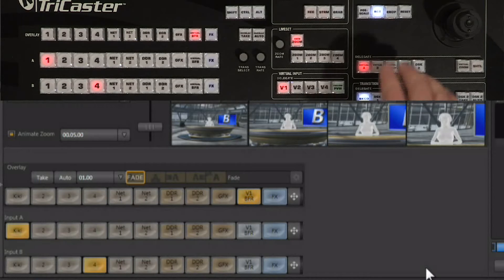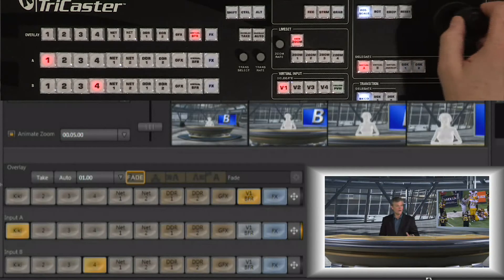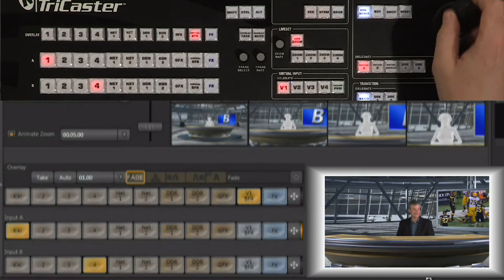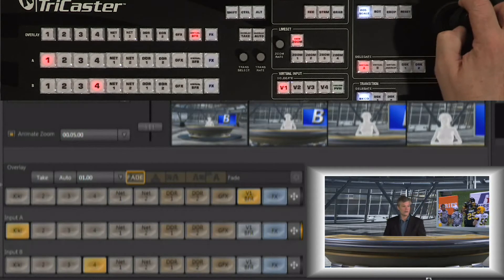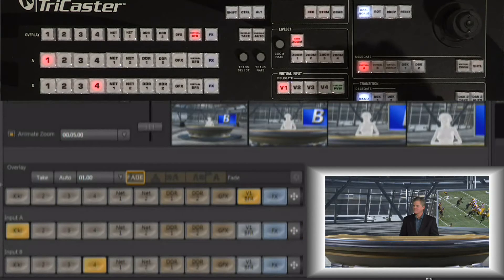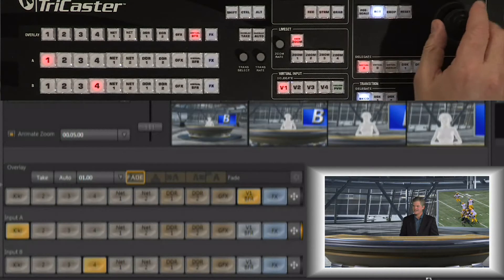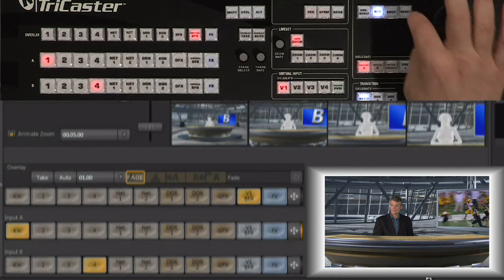Working from the control surface, I go to position and scale with virtual input A selected — you can see I can now move Rex around from within the scene, up and down as well. I can twist the knob to scale, making him bigger or smaller. I'll go ahead and reset him. We also have the ability to rotate, so we could rotate him around to the other side if that made more sense — no problem at all.